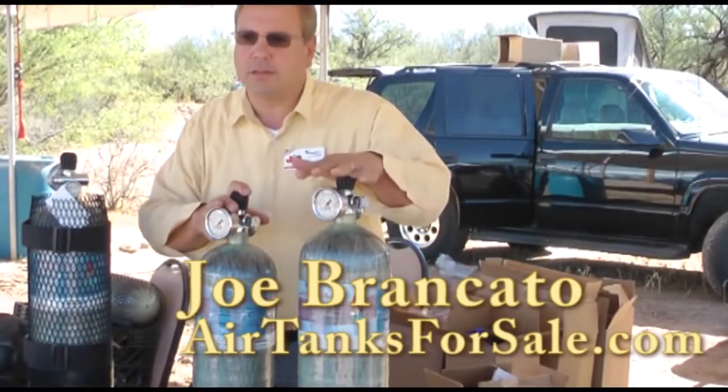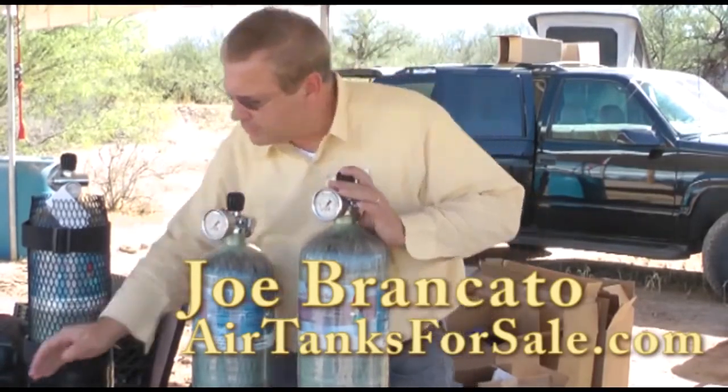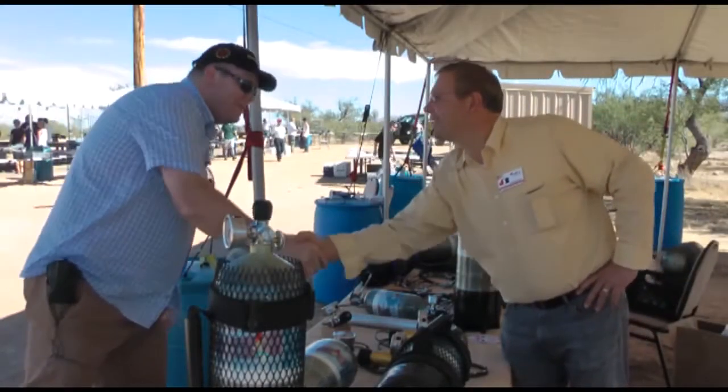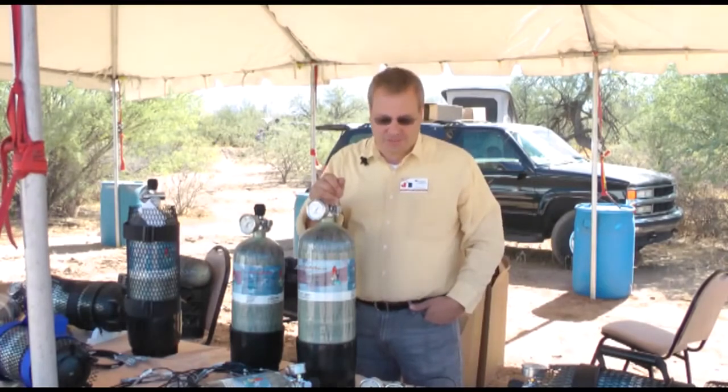One of the stands causing a big attraction here at the Xtreme Airgun is Airtanksforsale.com, and this is its owner Joe Broncate. We're here to show you the products from Airtanks for Sale.